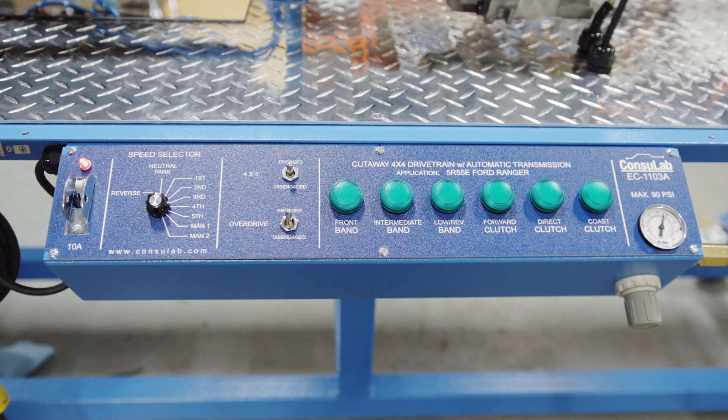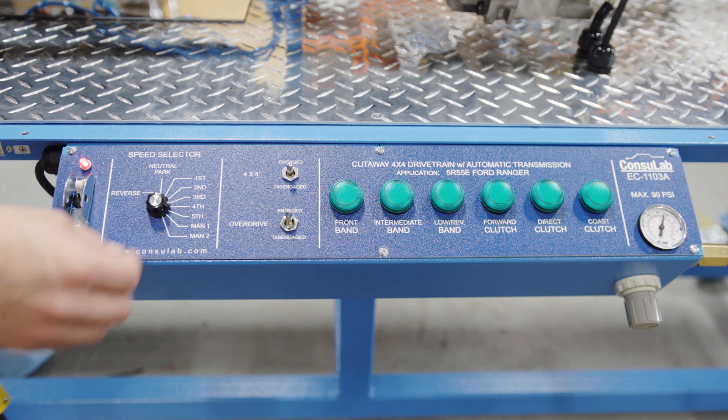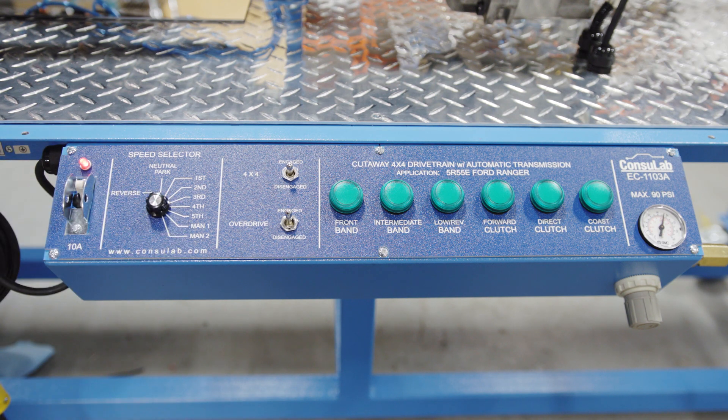We'll turn it on, and contrary to other models we've got a gear selector. You'll see these LED lights that demonstrate the different components. We've got three bands and three clutches — you can see them here. Let's select first gear and we'll see that there's just a forward clutch that's engaged.